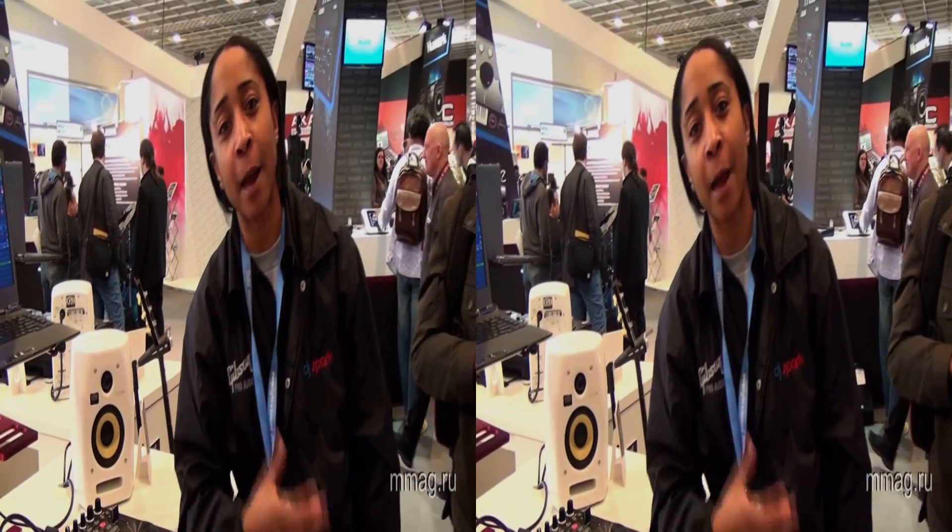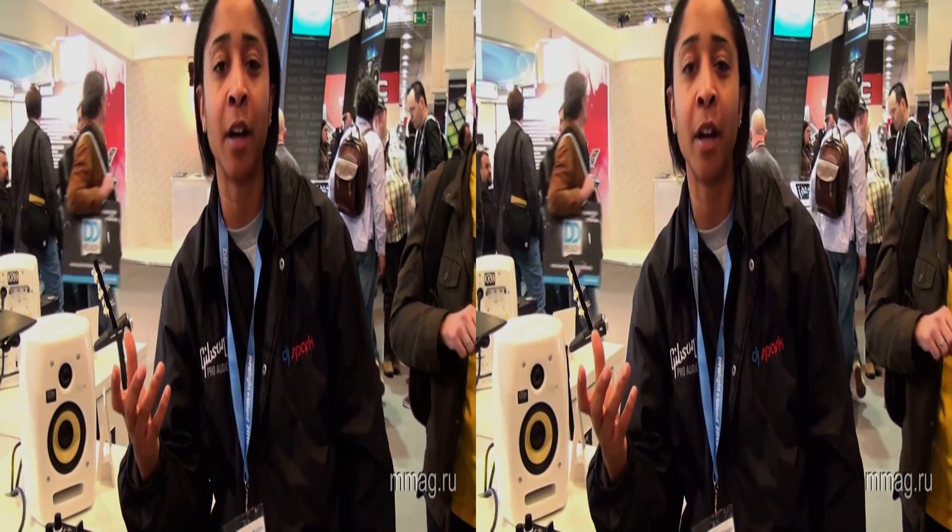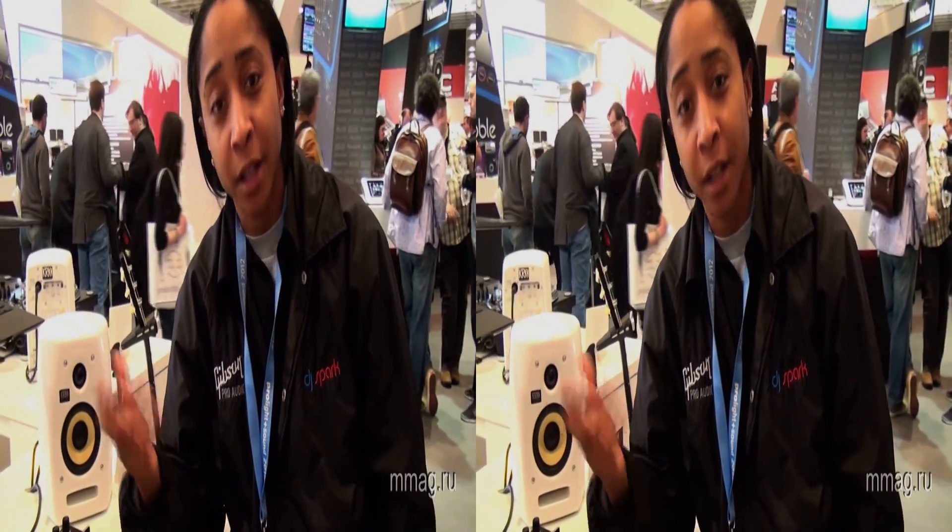Hello, my name is DJ Spark, I'm representing Stanton, a part of the Gibson Pro Audio line.